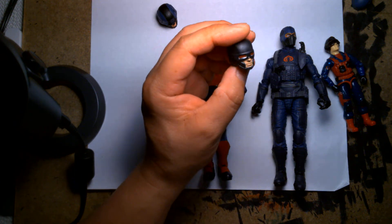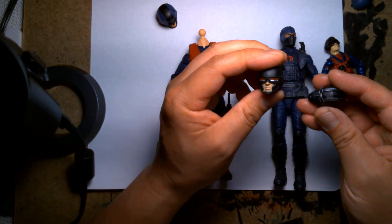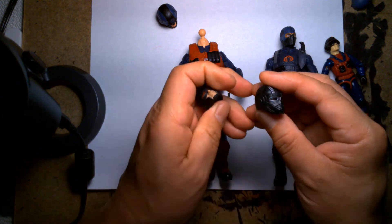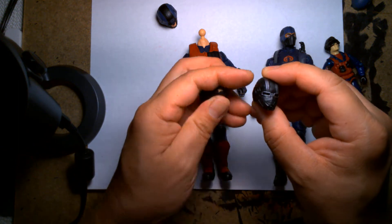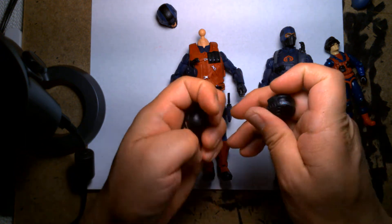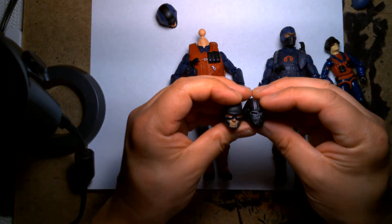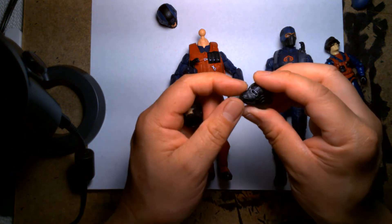I came across this — it's the Marvel Legends Hydra Trooper. I believe I got this in a two-pack with the Red Skull. There are two versions: one with an open face so you can see the mouth, with red eyes, and then another one that's a closed face helmet with more detail, black eyes more like goggles, a rebreather apparatus in the front, and stripes painted along the top of the helmet. I found these and thought they'd make cool looking helmets for my Scrap Iron — especially the open-face one.